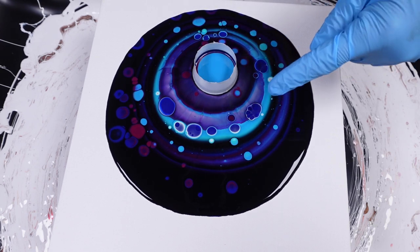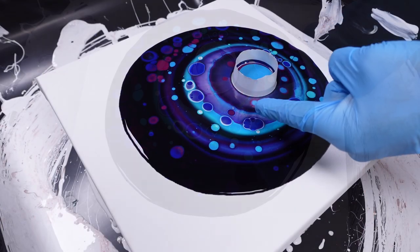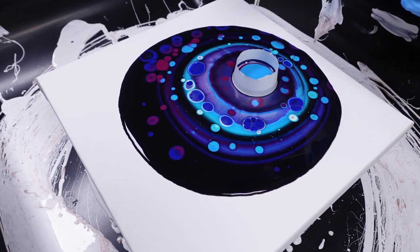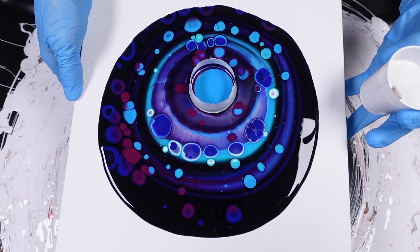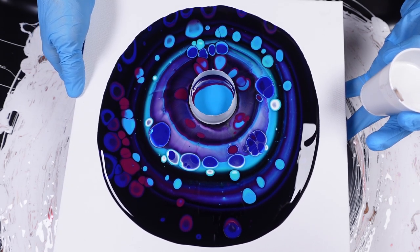That's beautiful. I've got these multicolored cells down here — I love it. So I'm going to put another shot of white in there because the white is doing exactly what I was hoping it would do: not taking over, but offering some really beautiful looking colors in combination with the others.